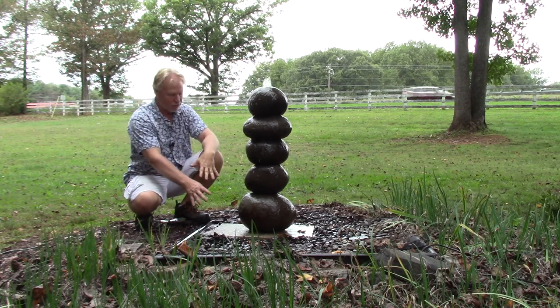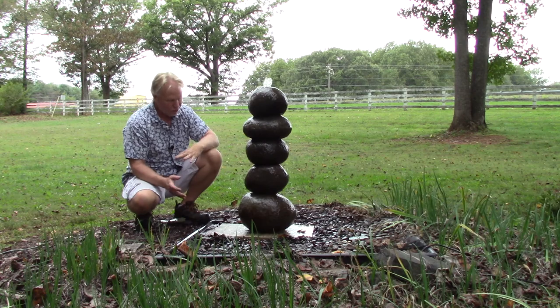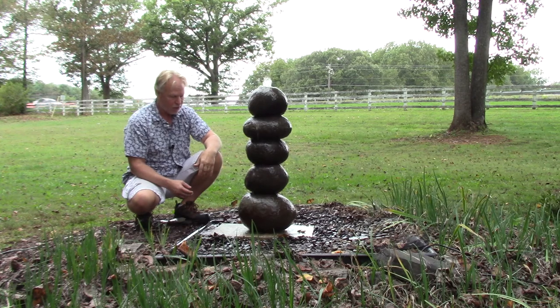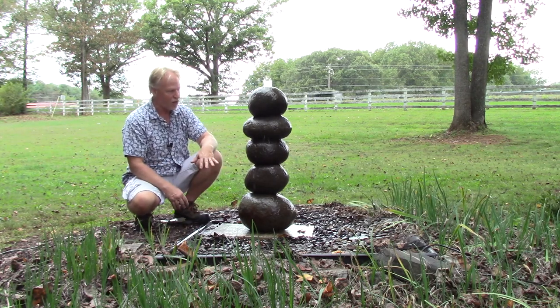We also have this set on a base here. It's actually a fossilized base. If we have it available you can ask about that and we can include it. If not, it'll probably be just a gray slate or something like that. We did come across a couple of these fossilized base rocks which is kind of neat.